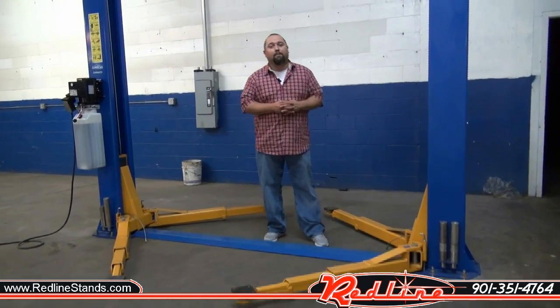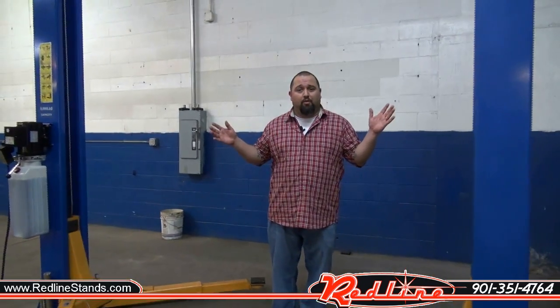Hi guys, my name is John. I'm with Triumph Lifts and today we're here to show you our 9,000 pound floor plate lift.